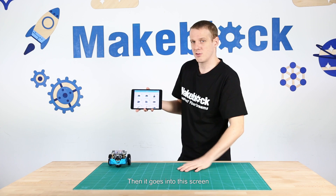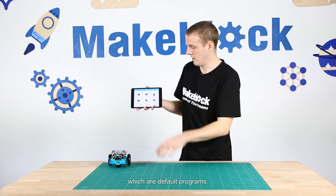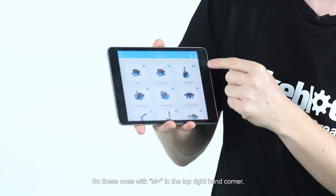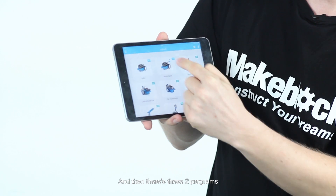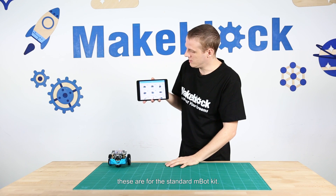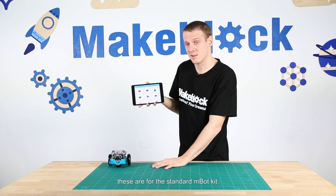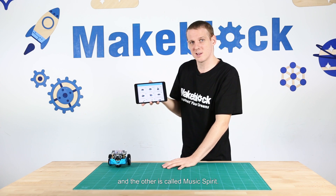Then it goes into this screen and there are a few different programs which are default programs. The ones with M-Plus in the top right-hand corner are for the add-on packs, and then there are two programs with just the M in the top right-hand corner — these are for the standard M-Bot kit. One's called M-Bot and the other is called Music Spirit.